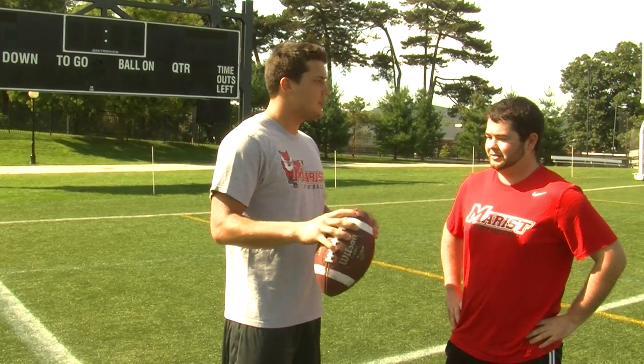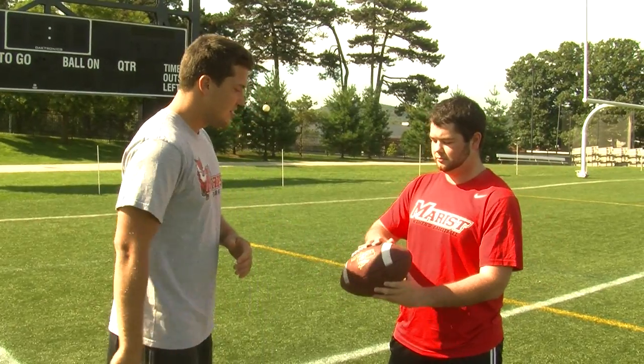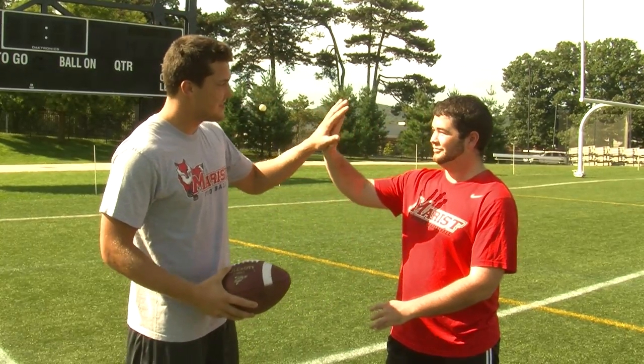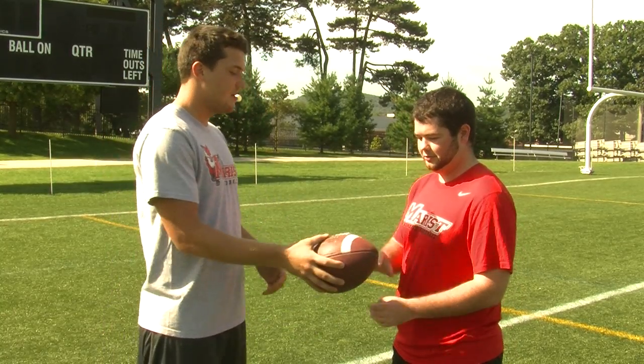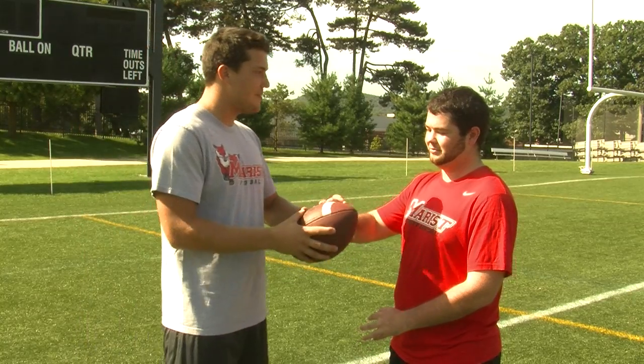The big thing about being a quarterback is having a good grip to accelerate a spiral. Take this ball — those are little hands. It's going to be hard to grip the ball, but try a two and five grip right here, and hold the ball with just your fingertips. You don't want to squeeze it. Just make sure you don't drop it.